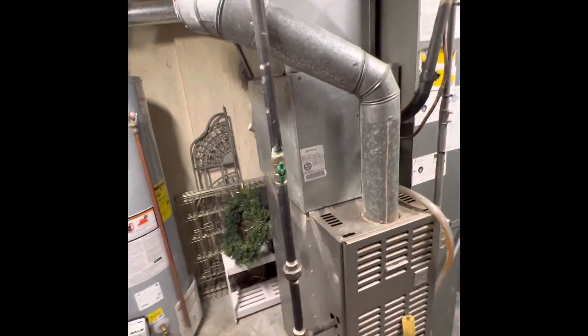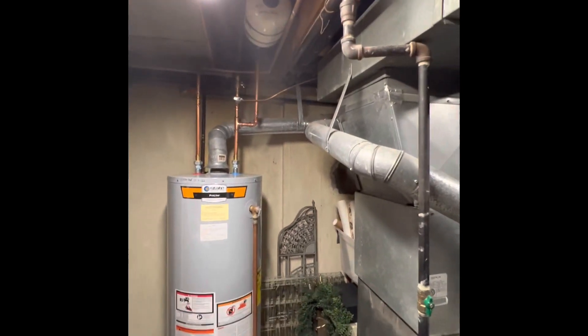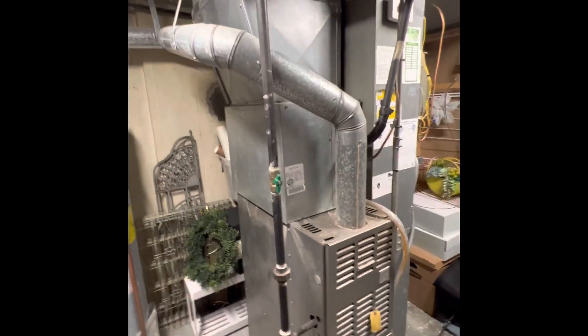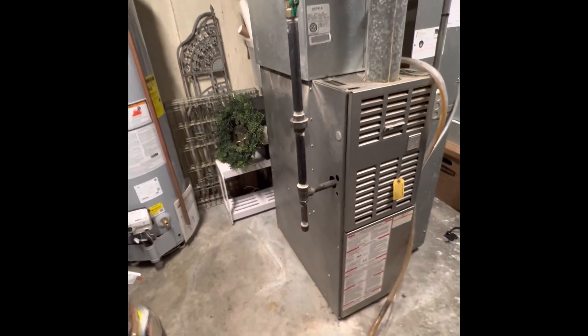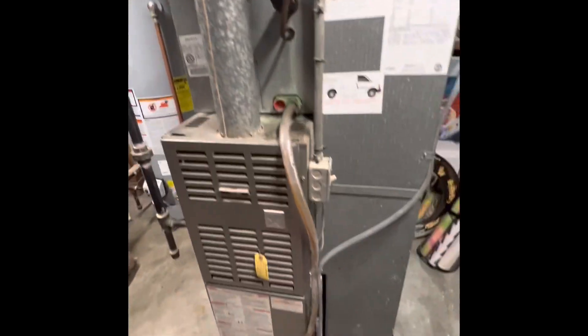The plan is to go back with an 80% or standard efficiency furnace. We'll need to send out a new T6x4x4 rebuild, get the furnace on a six-inch base, and we'll have to bump the return over just slightly to be able to fit a media cabinet in there — it's butted up right next to it currently.